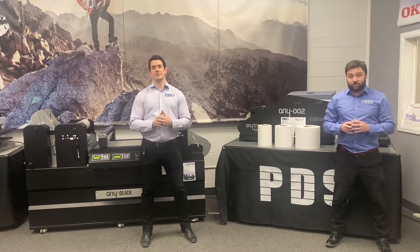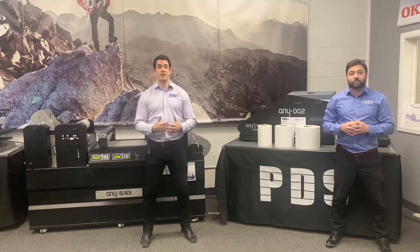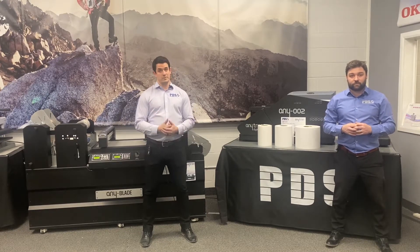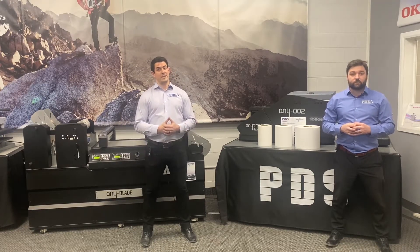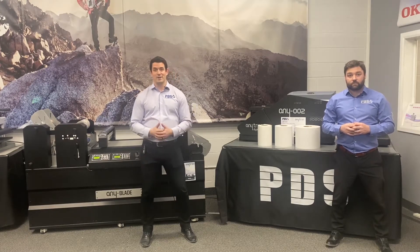There are hundreds of label materials out there, and understanding what to use and when can be daunting. You've got different materials, different finishes, and different adhesives. There's paper, polyester, vinyl, BOP.